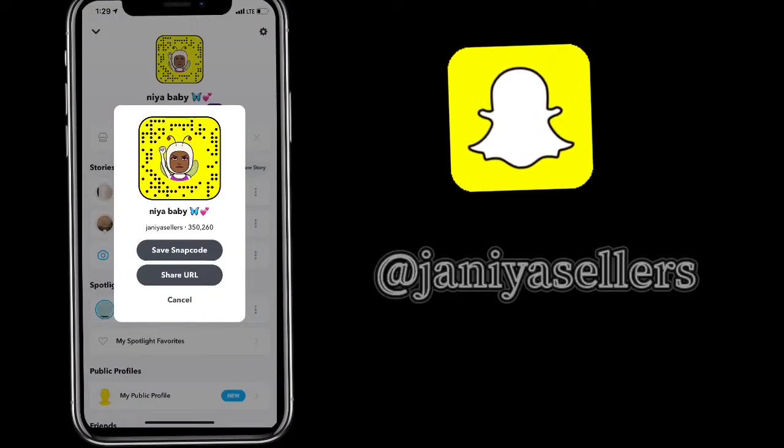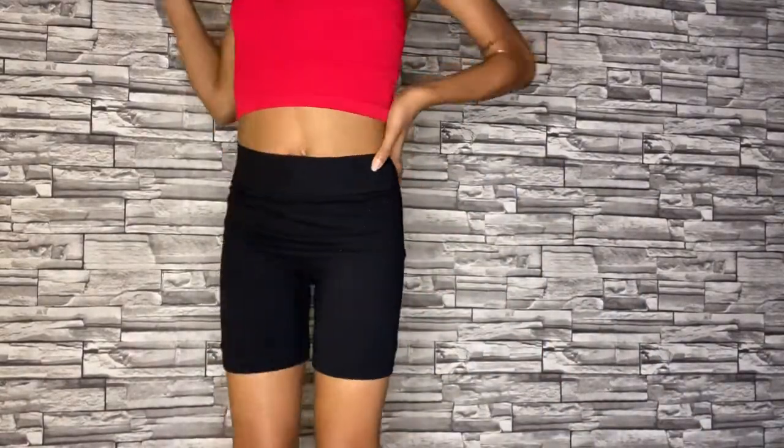Hey guys, it's Maya and today we have another fashion haul — it's long overdue. Your girl is still small so I will be trying on zeros and ones. Let's get to it!